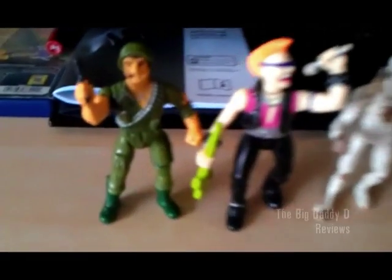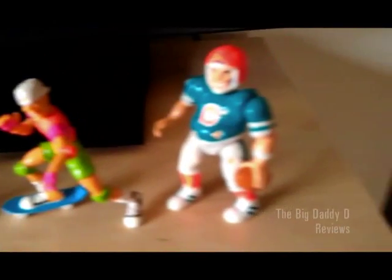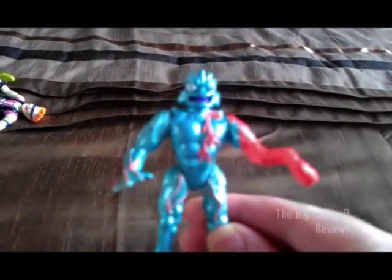Do you remember those weird looking wrestling figures I looked at in my Poundland special? Well today, we're going to take a look at some fairly obscure action figures that look like there could be wrestling superstars from across the galaxy. These figures are known as Socket Poppers, although they were also known as Connectors. I'll speak about the different names later, but first of all, let me just explain what these things actually were.